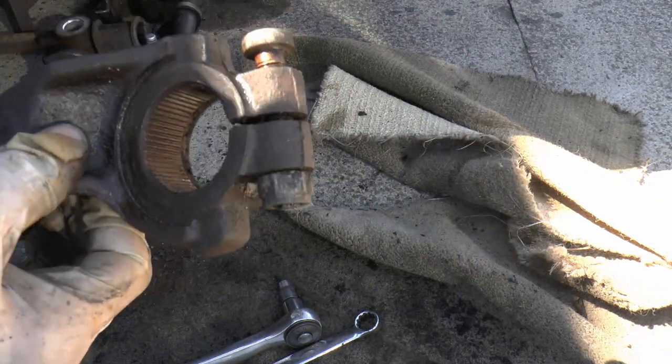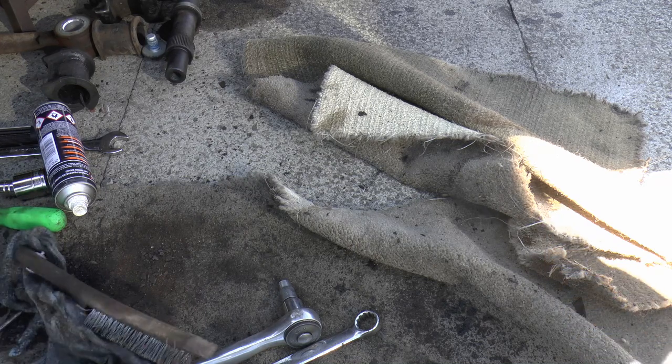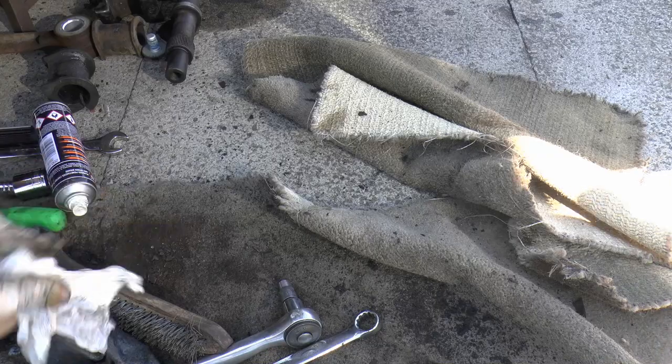I'm going to need to get a new bush for that, so I better pop down to the suppliers. Okay, that's it for the moment. I'm going to do the drop links later.